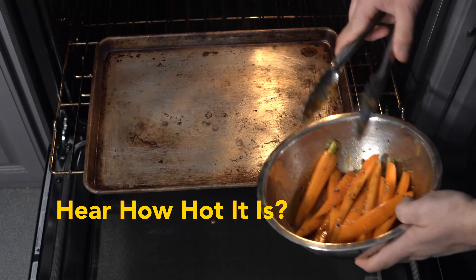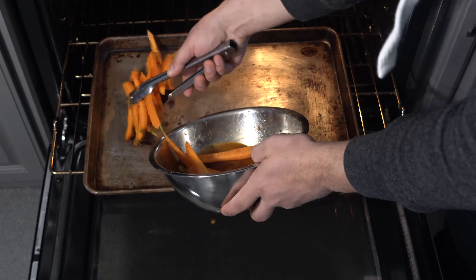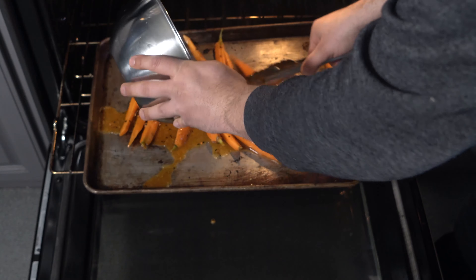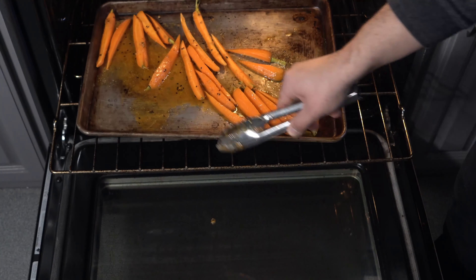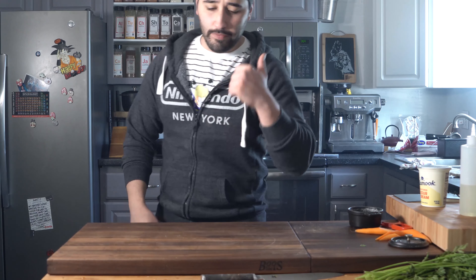As you can probably hear, it's really hot. I'm just going to go ahead and drop them onto here and toss them in. While those are in the oven, we're going to start our green goddess dressing.